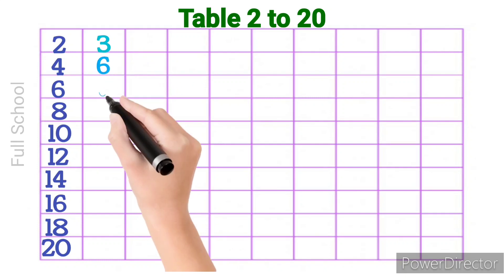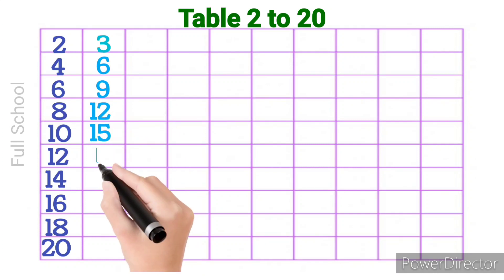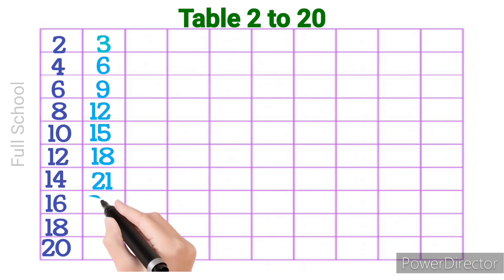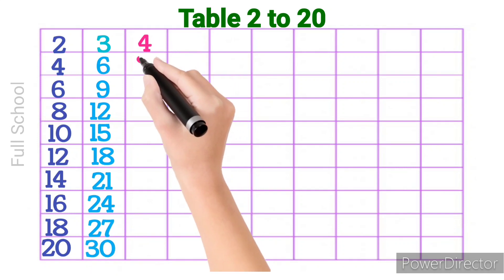3 1s are 3, 3 2s are 6, 3 3s are 9, 3 4s are 12, 3 5s are 15, 3 6s are 18, 3 7s are 21, 3 8s are 24, 3 9s are 27, 3 10s are 30.